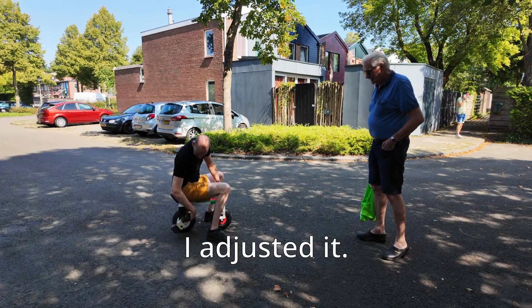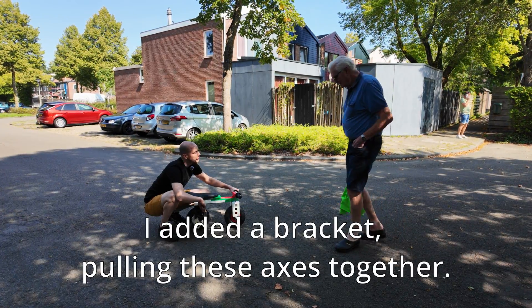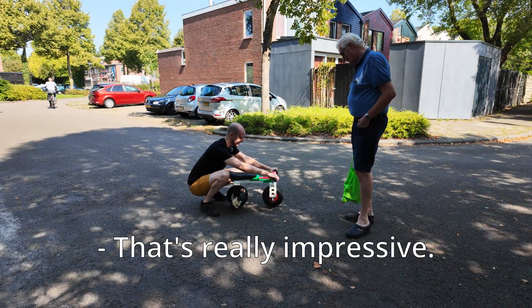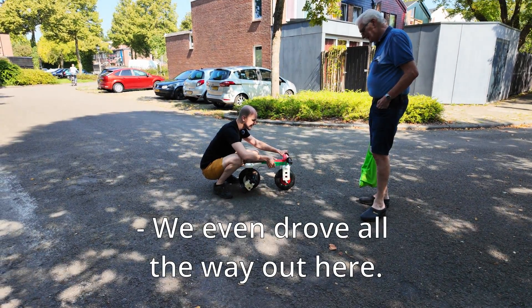I modified it and now it works. I made a little bracket here that pulls them together. And the throttle is on it too. Yes, I think that's really impressive. Thank you. Yeah, we've also ridden all the way here.